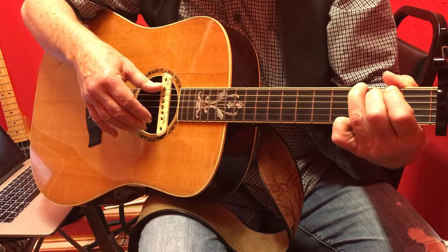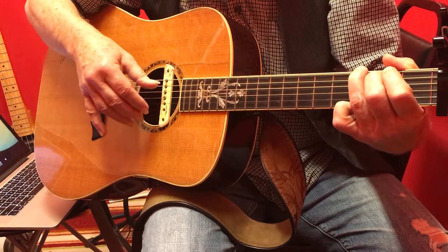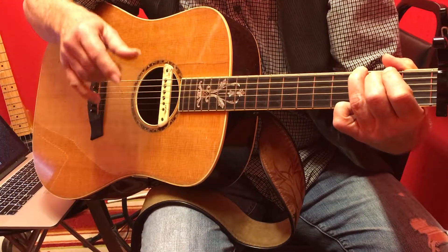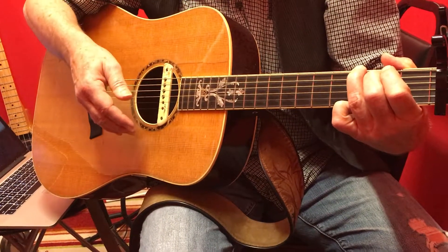The thumb pattern is six, four, five, four. Although I encourage you to leave that five out if it's slowing you down, and then add it later.